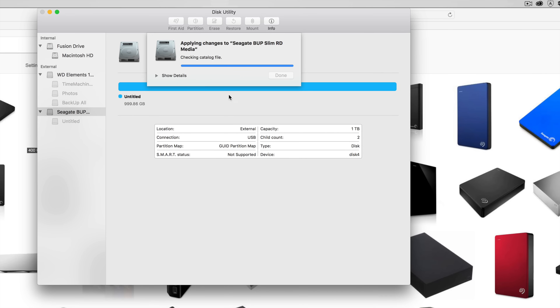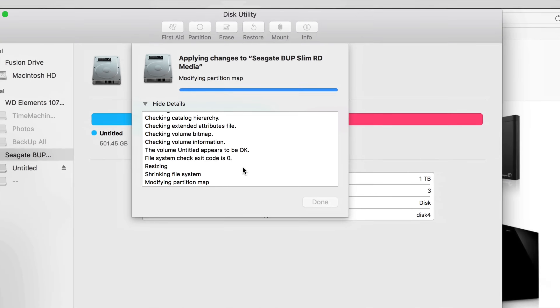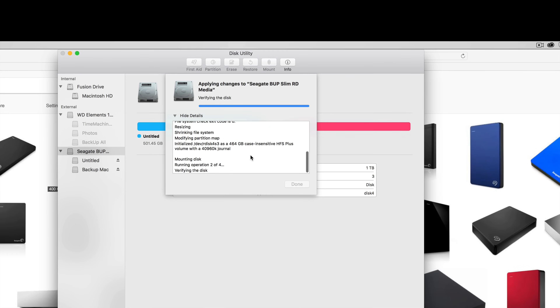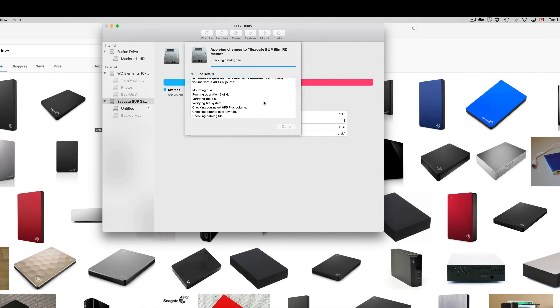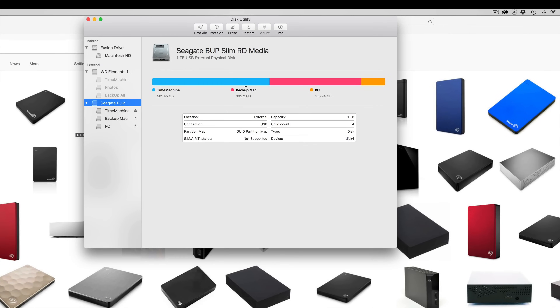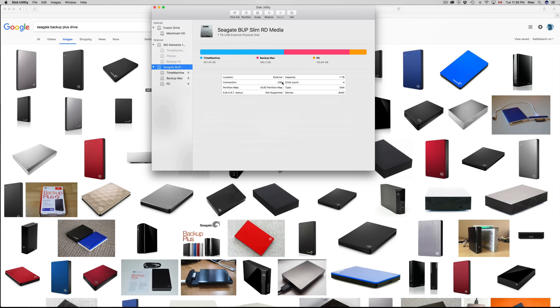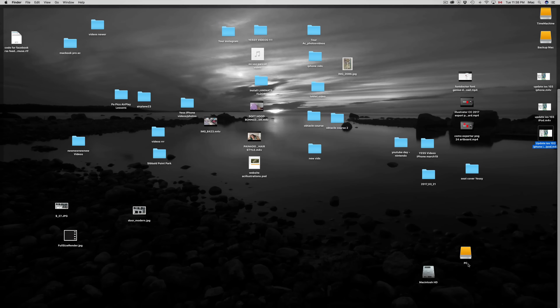Click Apply Partition and you should be good. If you get another error, just do it again — it doesn't mean you're doing anything wrong, it's one of those Sierra glitches with the latest OS update. Once it's done, click Done. You can see right here: Time Machine, Backup Mac, and the PC portion — all three partitions complete.